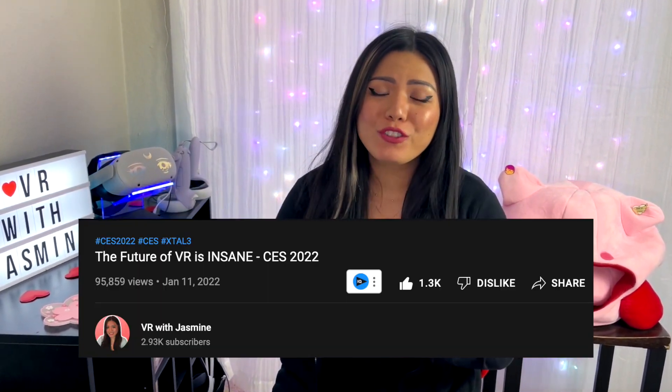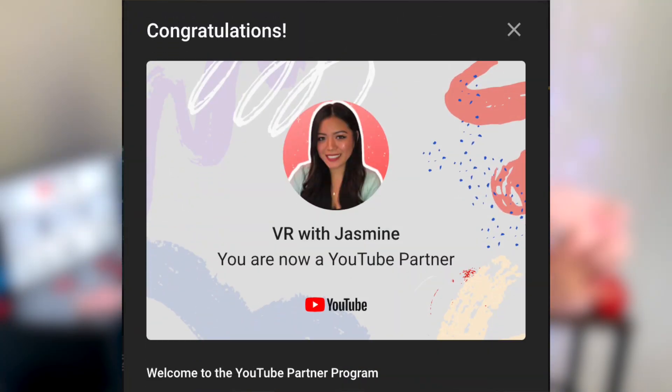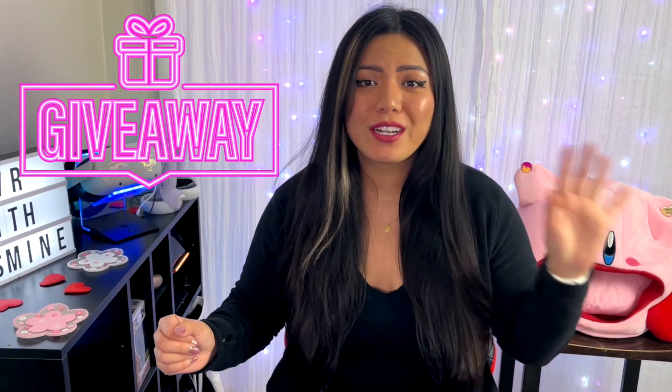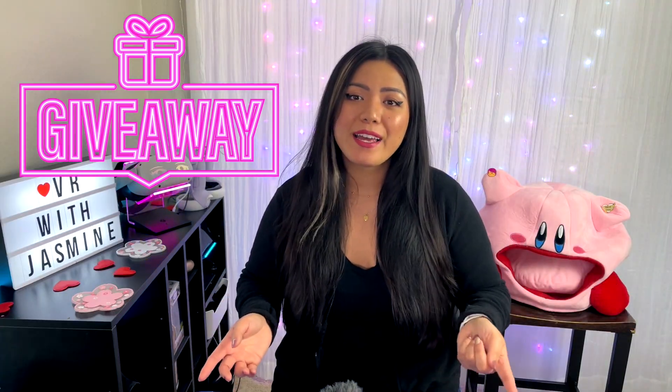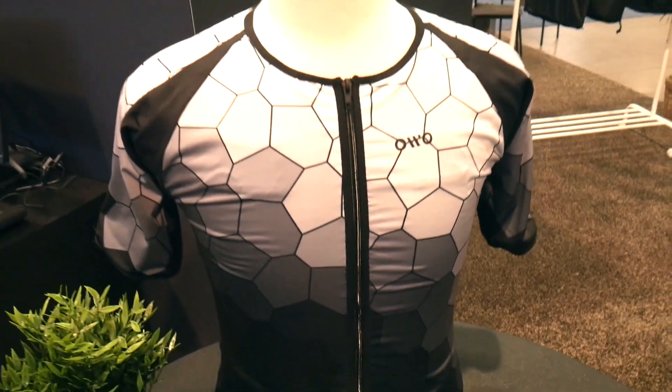Before we dive in, I just want to say thank you so much for all the love on my last video. We finally hit YouTube Partner. I'm doing a VR game codes giveaway for the next week, so keep an eye on my YouTube community tab so that you can join. Now back to the vest.